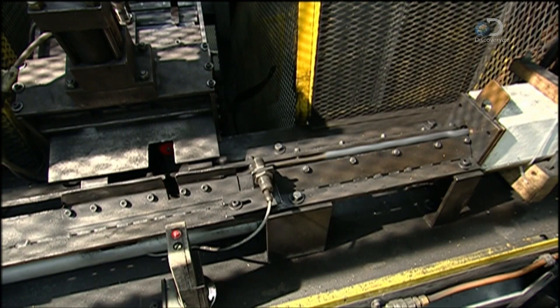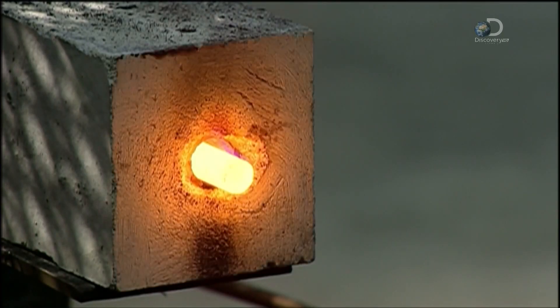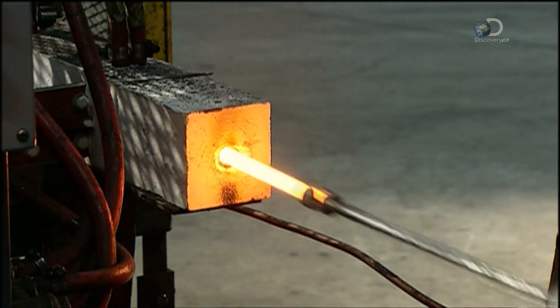The rods then go through an induction heater. In just 6 seconds, a magnetic field heats them to about 1,300 degrees Celsius, a temperature at which the steel can be forged.